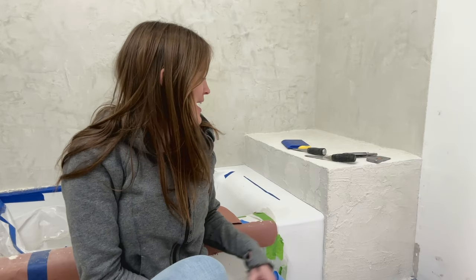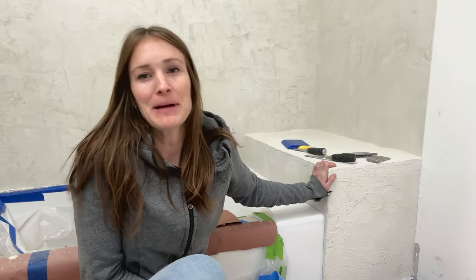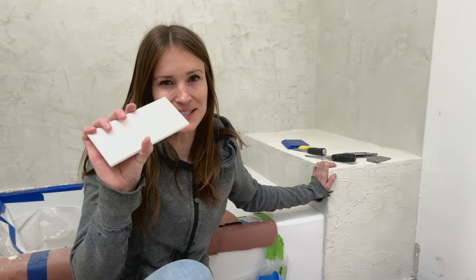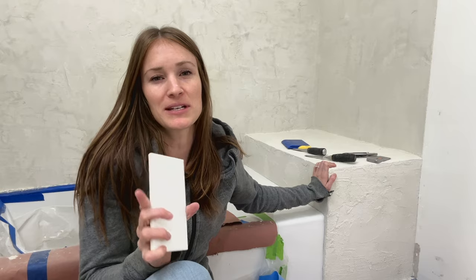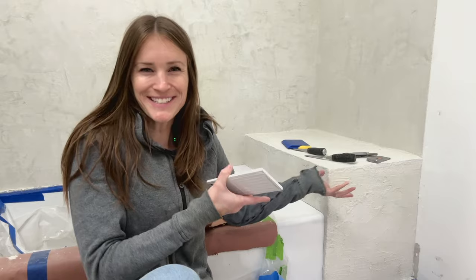If you've ever tried to make a cut around the curve of your bathtub, you may have been stumped. Now in this case, I'm using micro cement, so I actually don't need to cut the tile, but I thought this would be a good opportunity to show you guys how to do that in case you wanted to do it in your bathroom. So let's get to it.